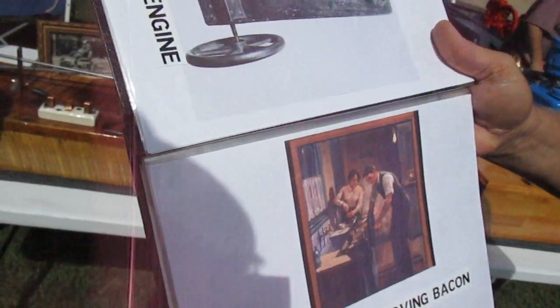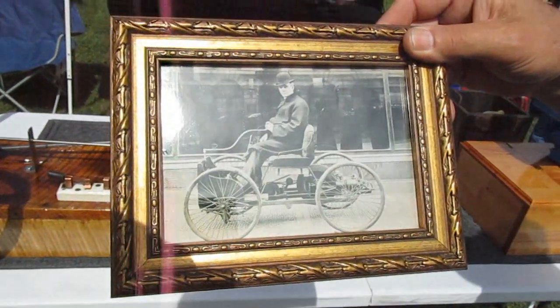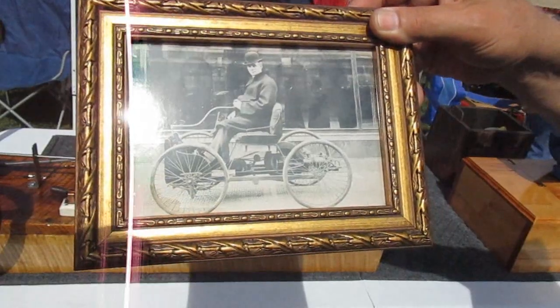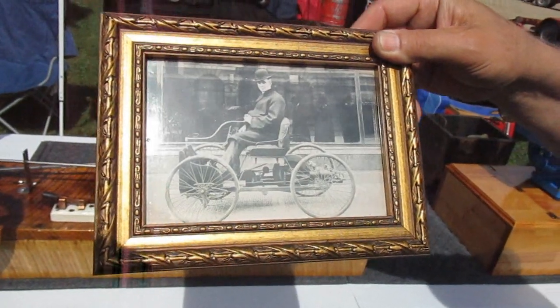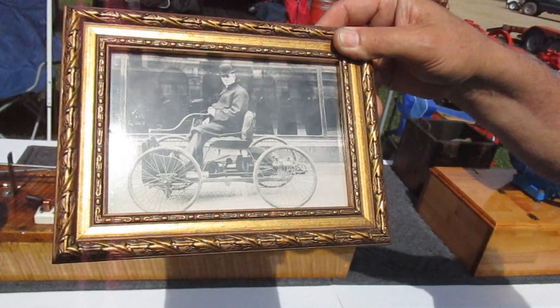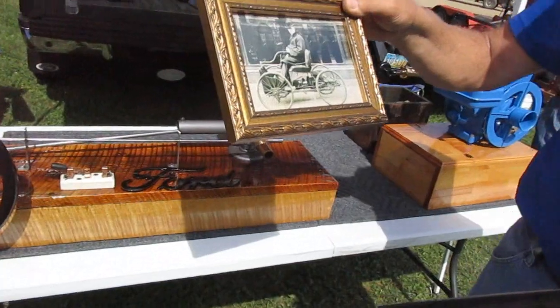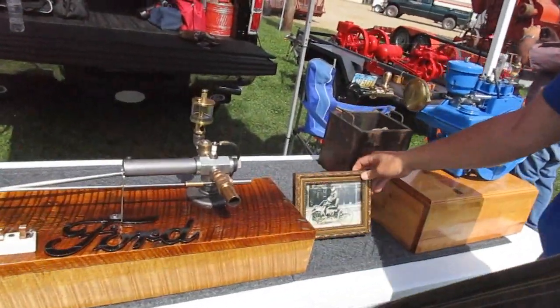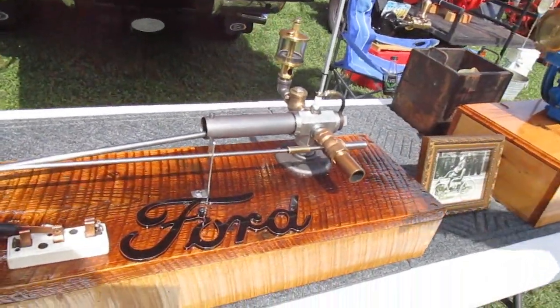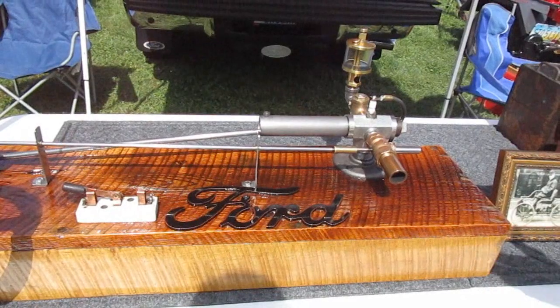They put it all to good use. By 1896 — this was 1893 — the quadricycle was in existence. That's what he had three years later after this engine was experimented with, and then the rest is history. These are just replicas, to scale, but total replicas. The real one still exists in Dearborn.